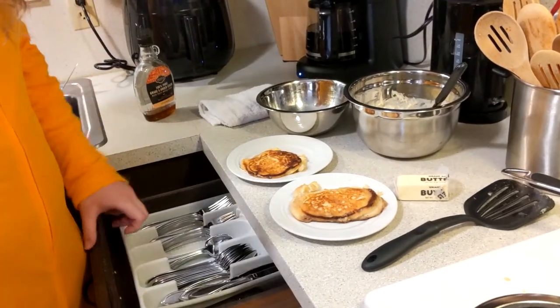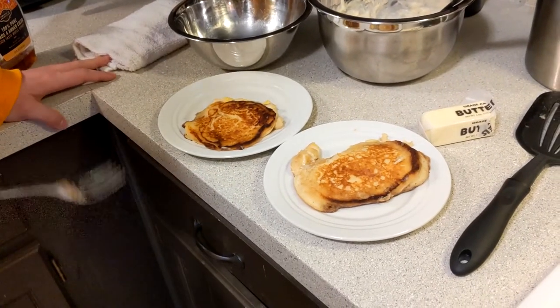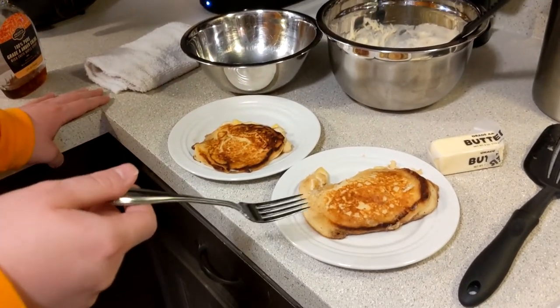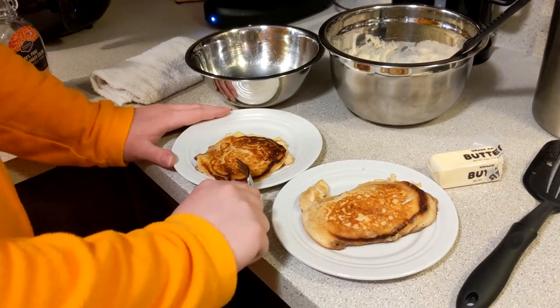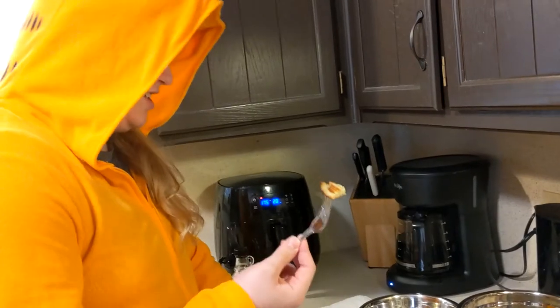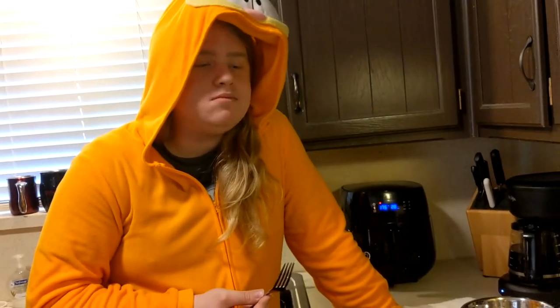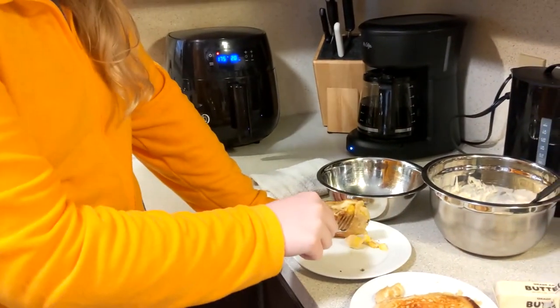Now it's time for the taste test. Actually, it's time for the comparison. Leave a comment down below telling which pancake you like the most — pancake number one or pancake number two. We'll try pancake one first. I don't think this has any mangoes in it — this is not the mango part. We'll try it anyway. It tastes like a pancake, but all the mangoes are on the side.